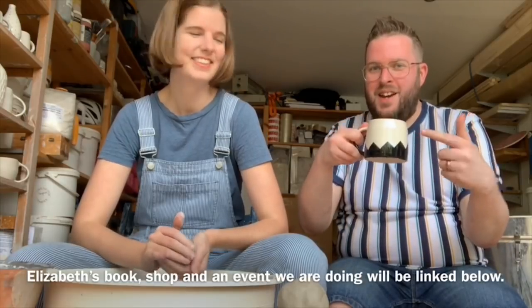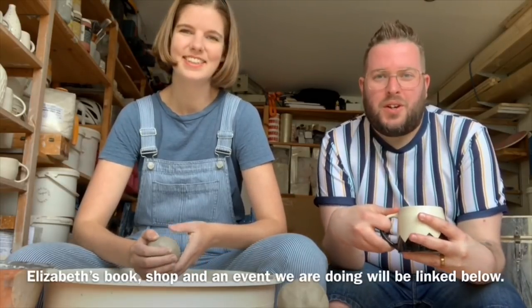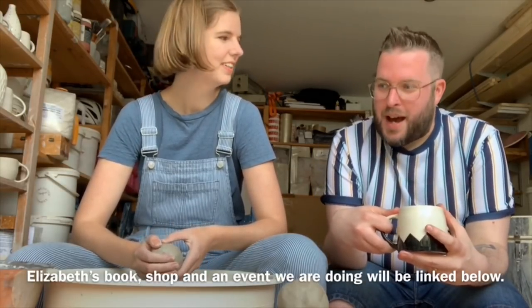Hi everyone and welcome to my channel. I'm Simon of Savage Reads and this is the video I've been promising for quite a long time, because I'm with Elizabeth McNeil who makes these pots and has written an amazing book called The Doll Factory, which we'll be talking about as we go.